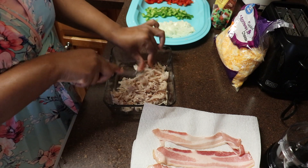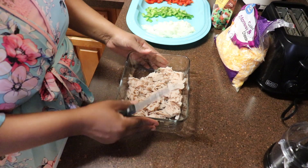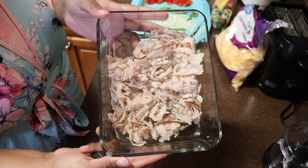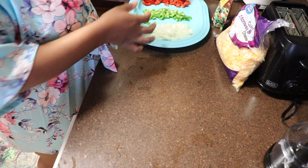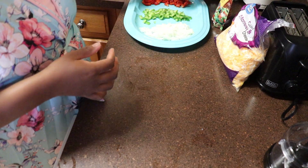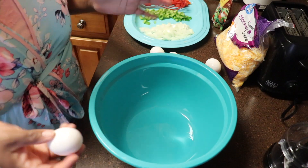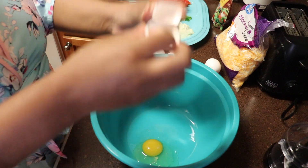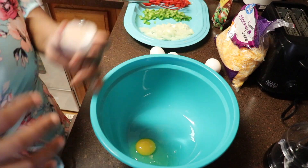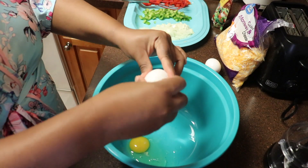We're going to go ahead and get started. I have my meat cut up here and it just wants to look just like that. Once that's done I'm going to start cracking my eggs. Just for the sake of the video I'm using six eggs, but you can use however many you prefer depending on the size of your family. So I have one here.